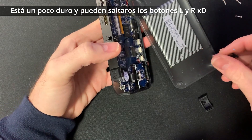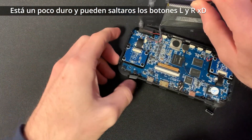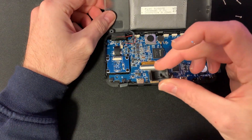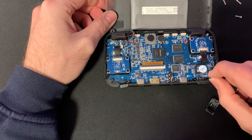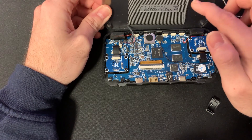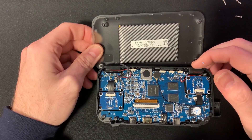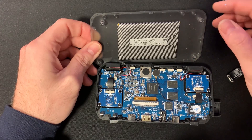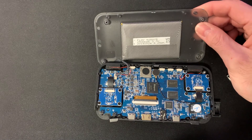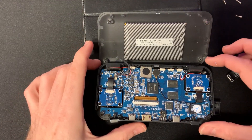Con cuidado, estaba enganchado un poco en la parte del USB tipo C. Los gatillos pueden saltar pero no es nada preocupante, se colocan fácilmente. Lo único que hay que tener muy en cuenta es que la batería viene pegada a la parte trasera del plástico, así que podría tirarse del conector si estiramos demasiado.